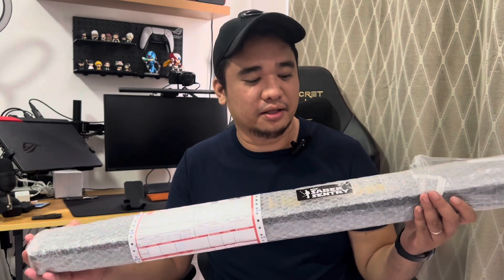Hi guys, it's me Mark and welcome to my channel MarcusLivePH. We're gonna do a special unboxing for today's session and this is actually connected to Star Wars. I'm very very excited to do this — this is gonna be my third time having a lightsaber, and this one is from Saber Century.